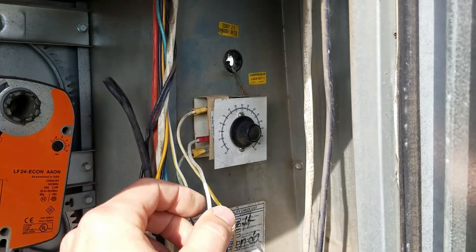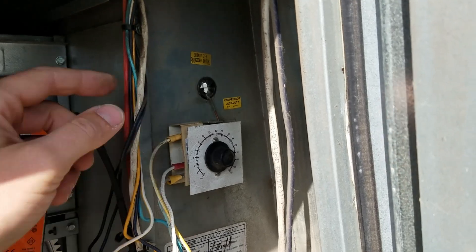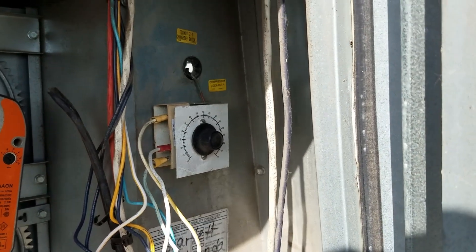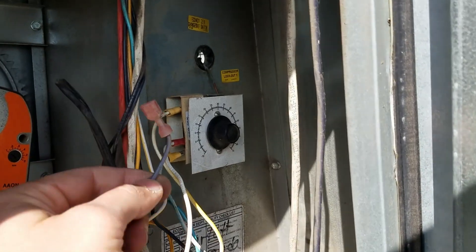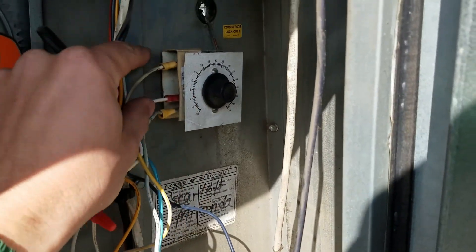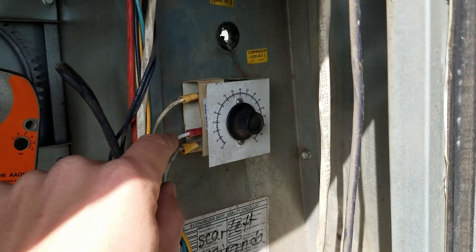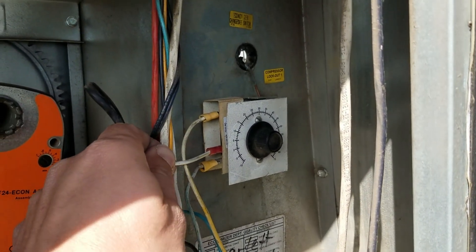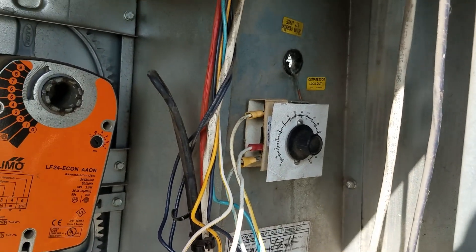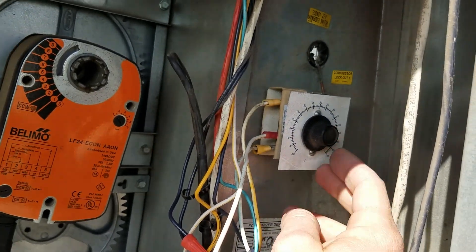Yank the two black wires off the compressor lockout and tie them together — we don't need the compressor lockout anymore, we'll just bypass it. Next, open up the hood, get inside the economizer hood, and unplug those four wires that come from the economizer changeover switch (enthalpy) and pull them through the hole. Once you get them, discard the black wire — you won't need it. Put blue on the bottom (that's your high, goes to the compressor), white-yellow in the middle (that's your low), and yellow for common.